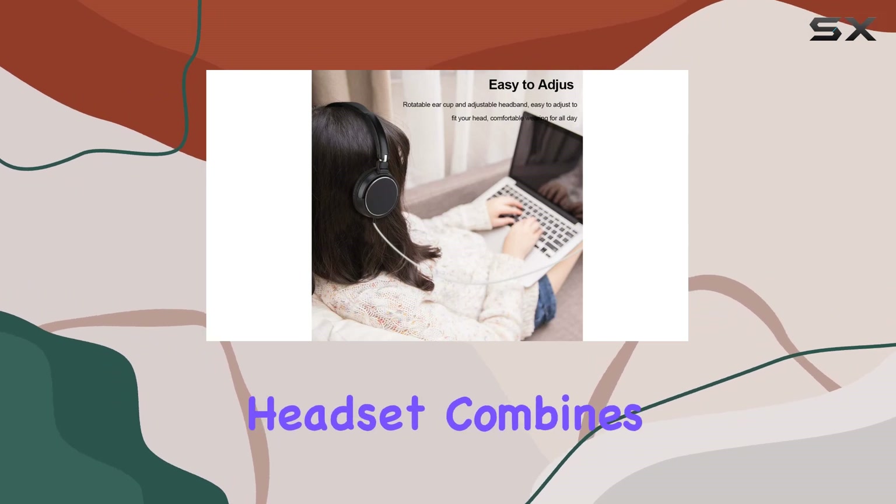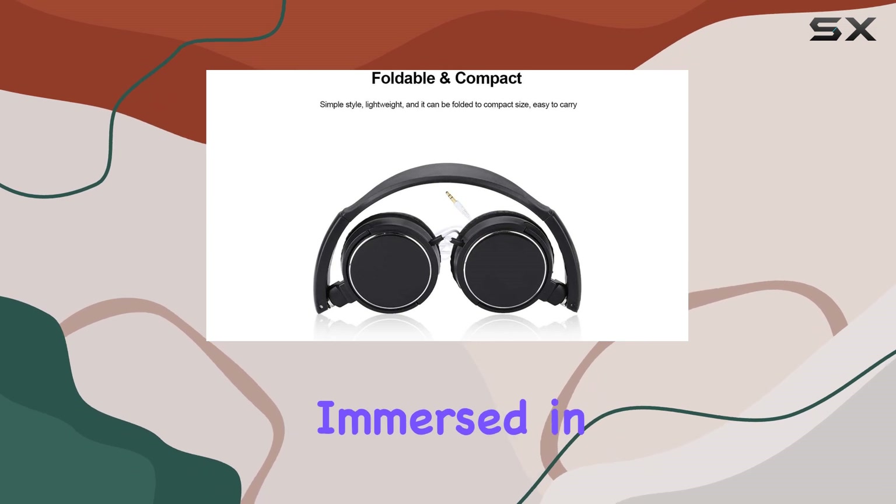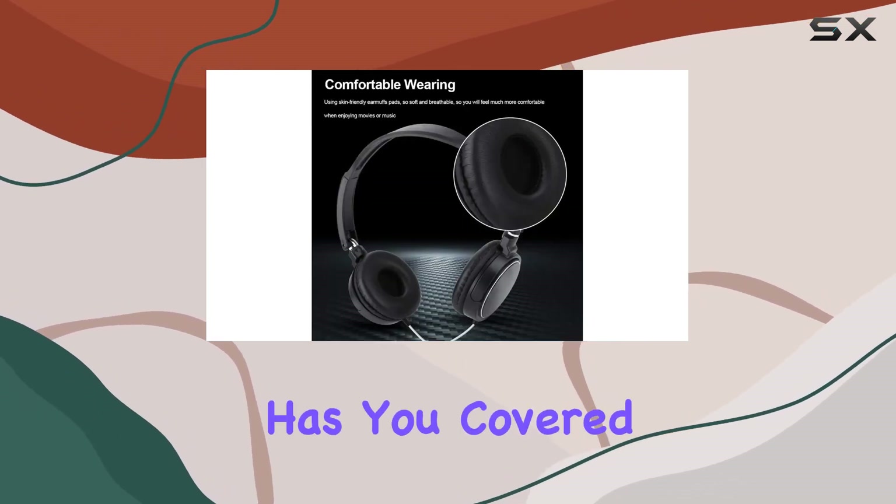In a nutshell, the Surrounder Wired Headset combines style, functionality, and comfort. Whether you're in the office, immersed in a gaming session, or simply enjoying some leisure time, this headset has you covered.